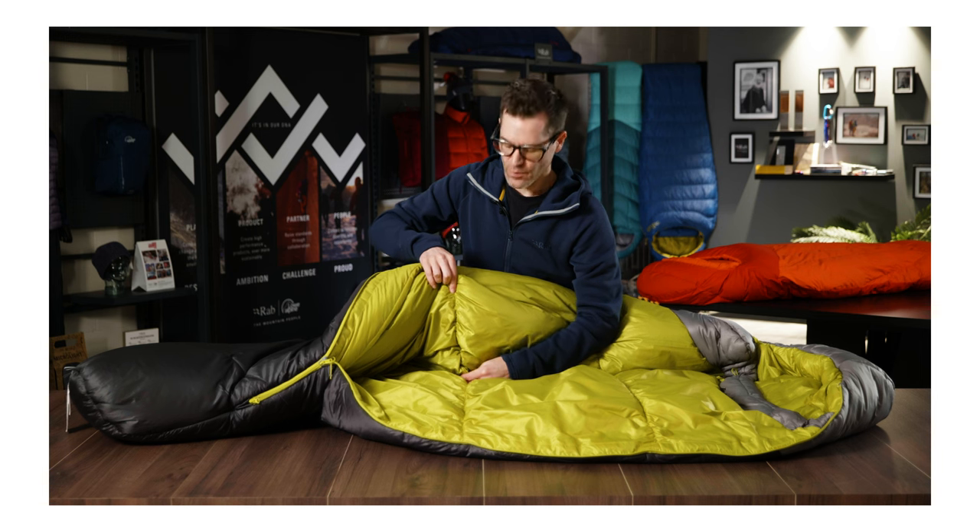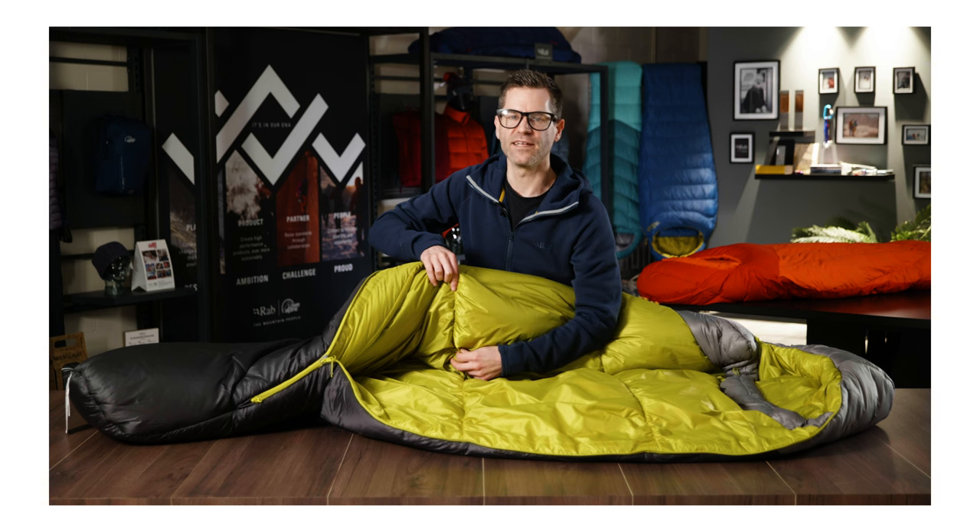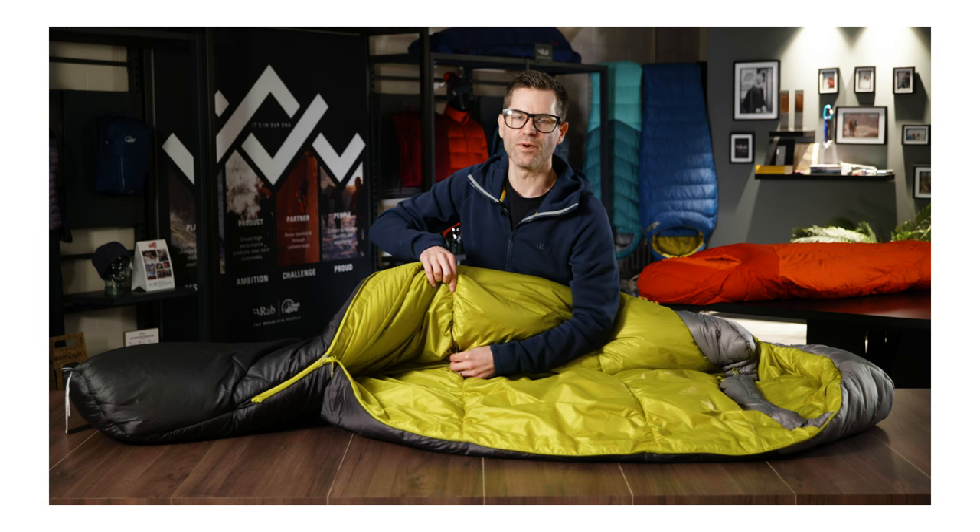On the inside of the bag we have elasticated quilt lines. These keep the lining in a closer fit to the user to eliminate any cold spots. They're also offset from the outer quilt lines so that heat loss is kept to a minimum.